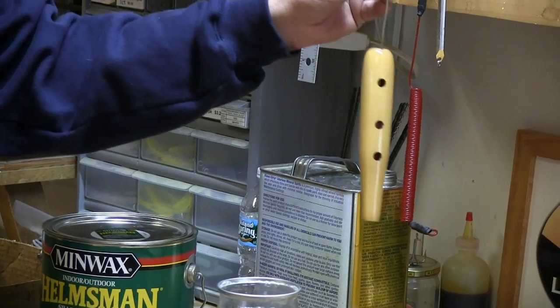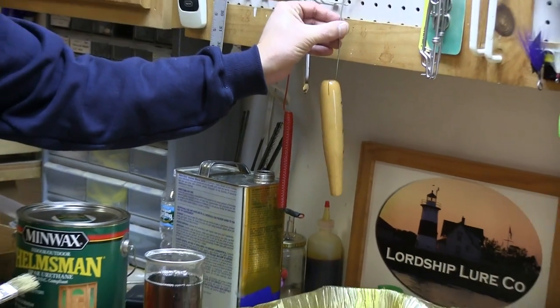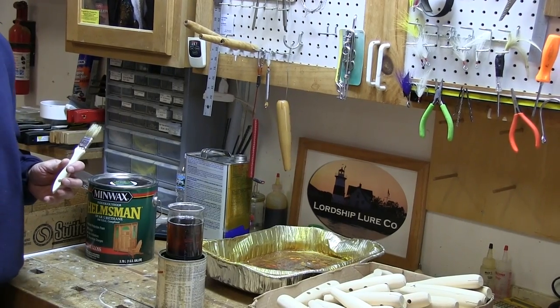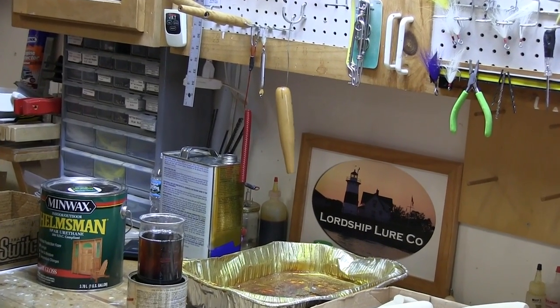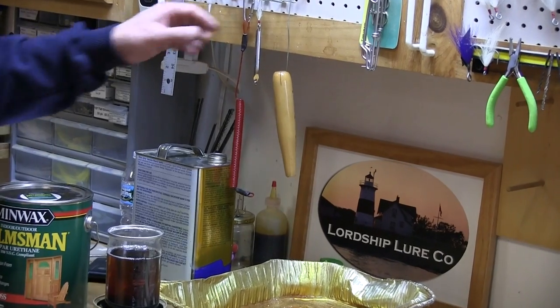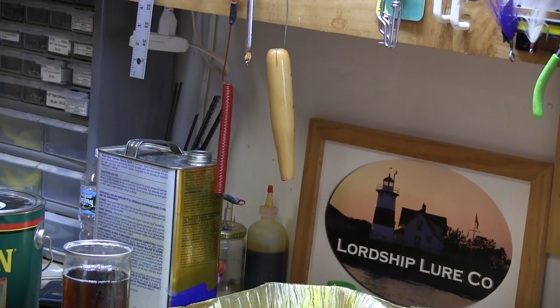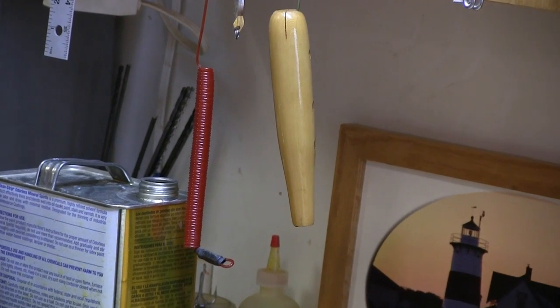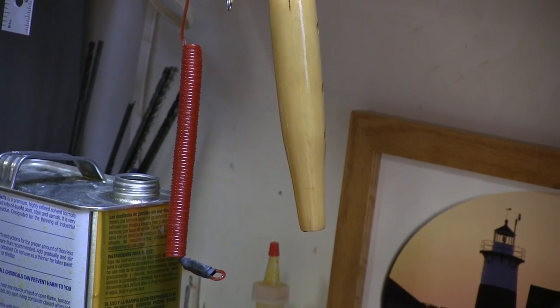Now I'll just hang this right here for demonstration purposes. When I'm doing this for real I do it over by my dust collector with it circulating the air, and I have a big rack that does all the plugs. For now I'll just let that drip into a pan, and I'm going to let that dry for at least 24 hours before I go to the next step.